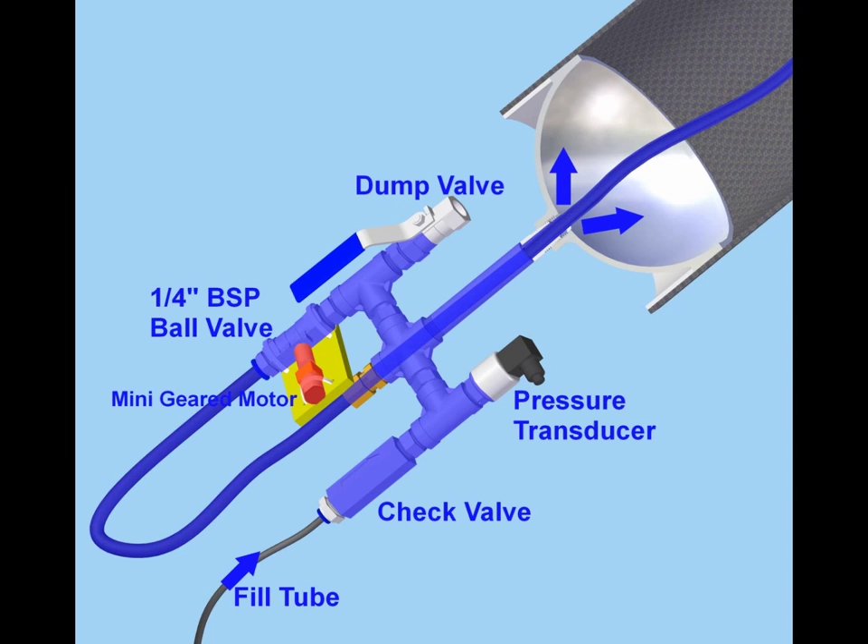Device deployment is activated by a quarter-inch ball valve, which is actuated by a 12mm mini geared motor. This allows high pressure gas to pass from the fill manifold through the black hose to actually actuate the main valve.